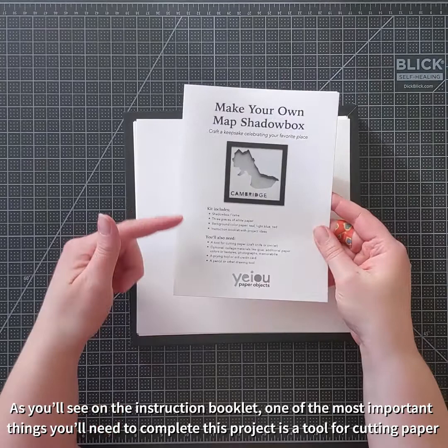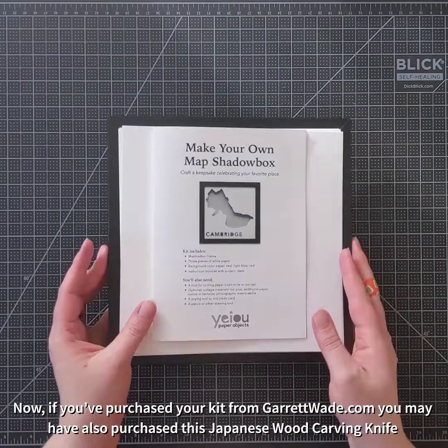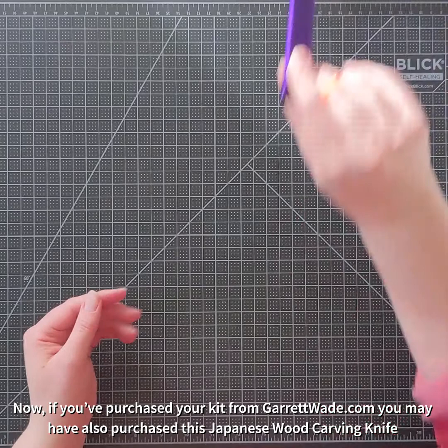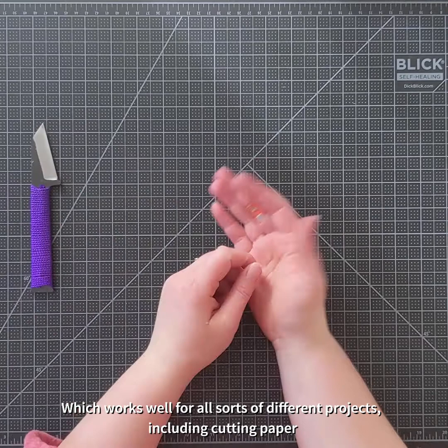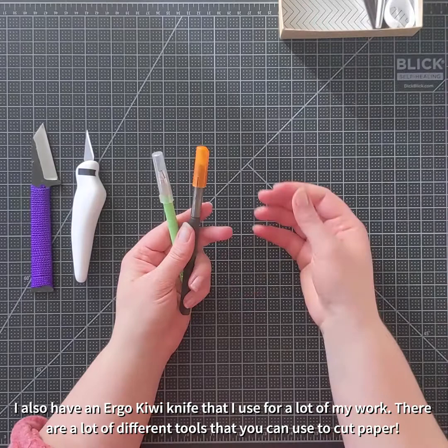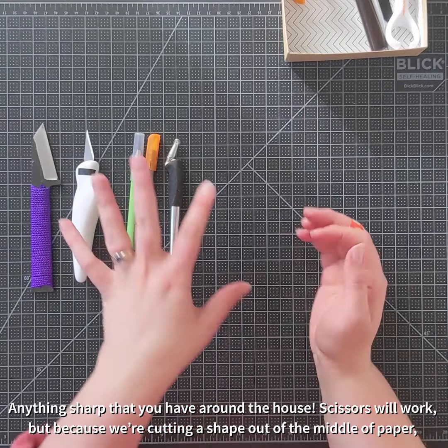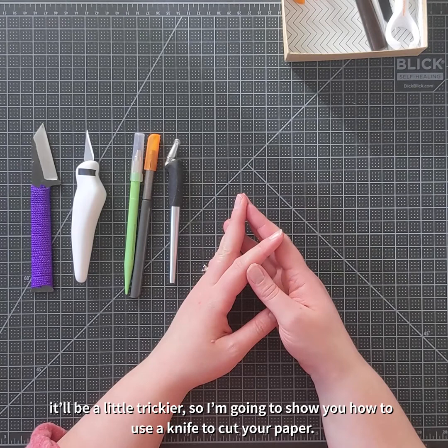As you'll see on the instruction booklet and on the outside of your package, one of the most important things you're going to need to complete this project is a tool for cutting paper. If you've purchased your kit from GarrettWade.com, you may have purchased it alongside this Japanese wood carving knife, which is a fun tool and works well for all sorts of different projects, including cutting paper. I also have an Ergo Kiwi knife that I use for a lot of my work. There's a lot of different tools you can use to cut paper — anything sharp that you have around the house. Scissors will work, but because we're cutting a shape out of the middle of paper, they'll be a little trickier. So I'm going to show you how to use a knife to cut your paper.